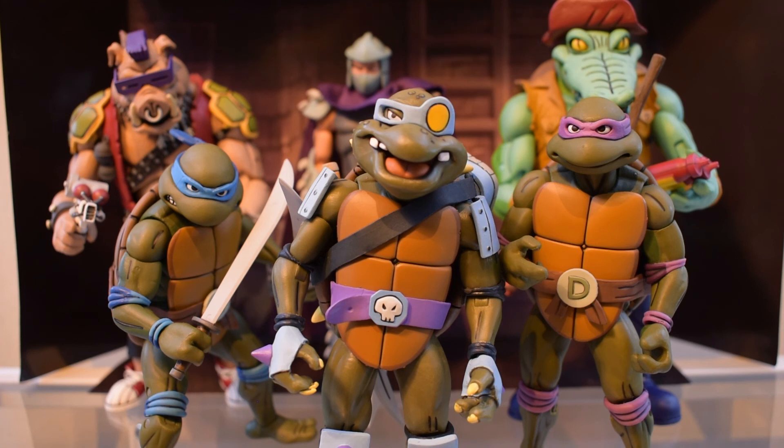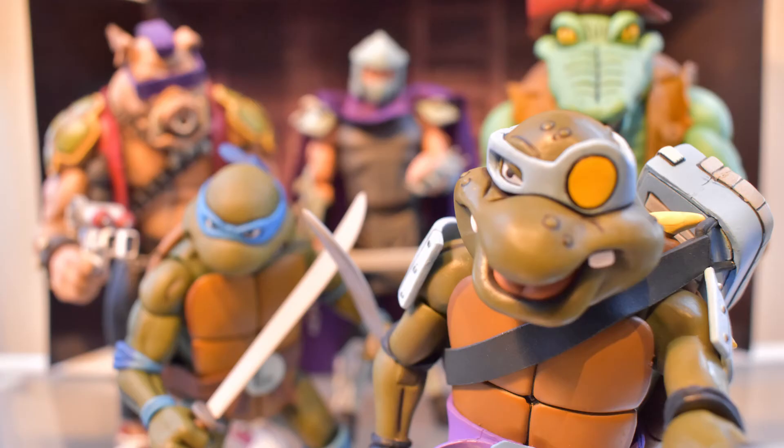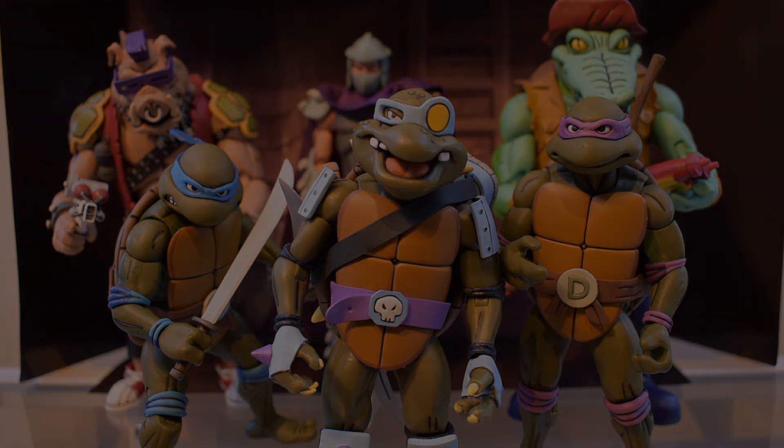So there we have him — Slash from NECA's cartoon show line, and he is so show-accurate. He could maybe have been a little bit bigger since he's a bit bulkier in the show, but I don't mind — I like him a lot. He looks so good together with the others in this line. The whole line is just so good. Thanks for watching, and if you like it please like and subscribe — take care, bye!